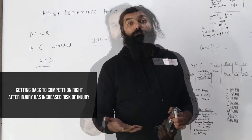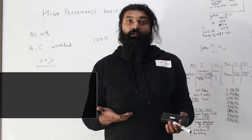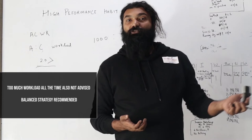There is a difference between load management for performance and doing too much chronic work and reaching a burnout stage. So this is a very good way of checking your workload and monitoring recovery.